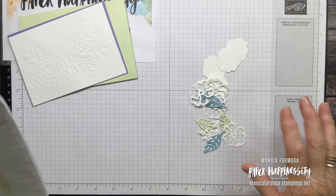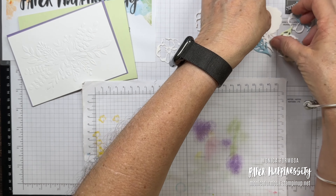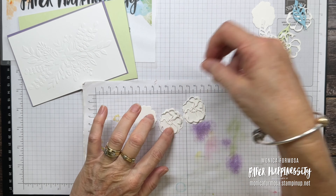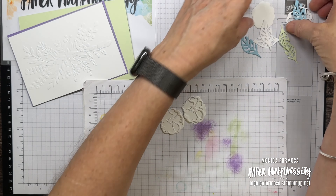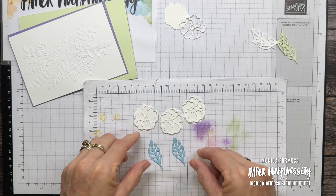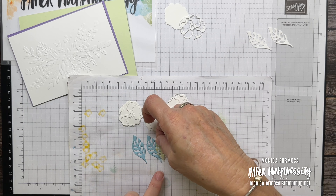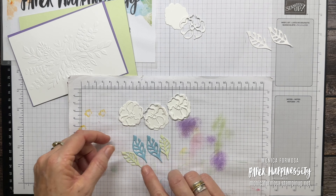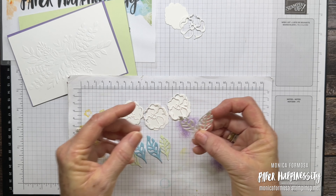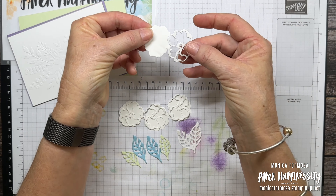I'm going to get a little bit of scrap paper here. These are all my die cuts — I've die cut the backgrounds of the flowers and then the detailed bits. I've done four — one just as a spare because you just never know. I've cut two of these leaves in Balmy Blue — these are the smaller leaves — some in Soft Sea Foam, and some white leaves, plus a spare flower just in case.